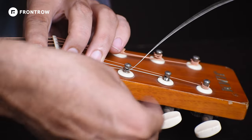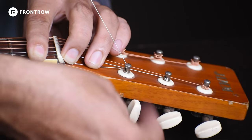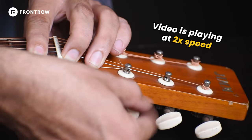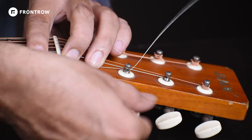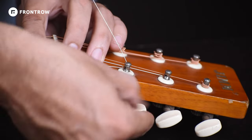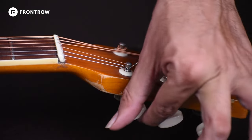We totally understand that it is not necessary that you will have a string winder or that you will purchase one. That's why we are showing you how to do it without a string winder. We have set the video to 2x speed, because if we show you the whole process at normal speed it would take too long. As you can see, when you push the string with three fingers of the other hand, the string will slide tight. After a particular tension, I will take my fingers and take the string to a particular amount.